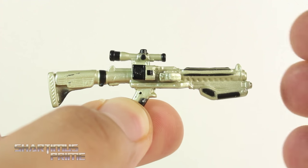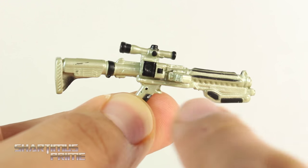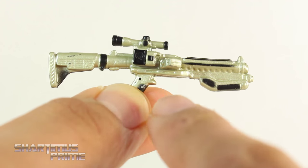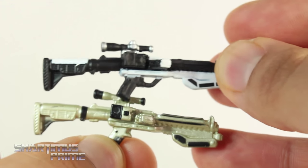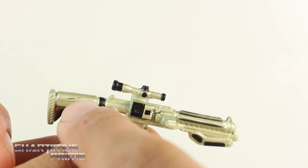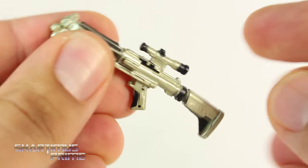Captain Phasma comes with one accessory and that is her blaster, which I think looks great. I really love this off-color silver-goldish kind of color — not quite gold, not quite silver, right in between. I think it's a nice cool color. It's the same exact sculpt that we had gotten on the Snow Trooper Officer's blaster though, so it's not a unique gun. I'm a little bummed out about that little extra black paint, but there's nice sculpted detail in this, I think it looks really good.